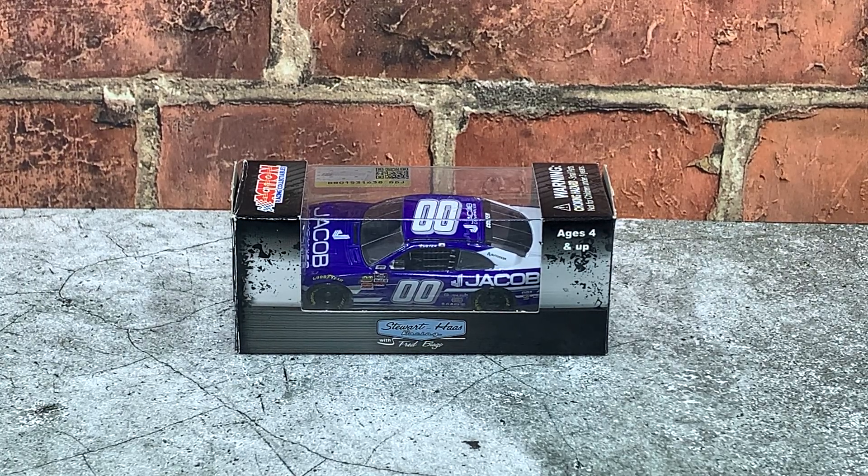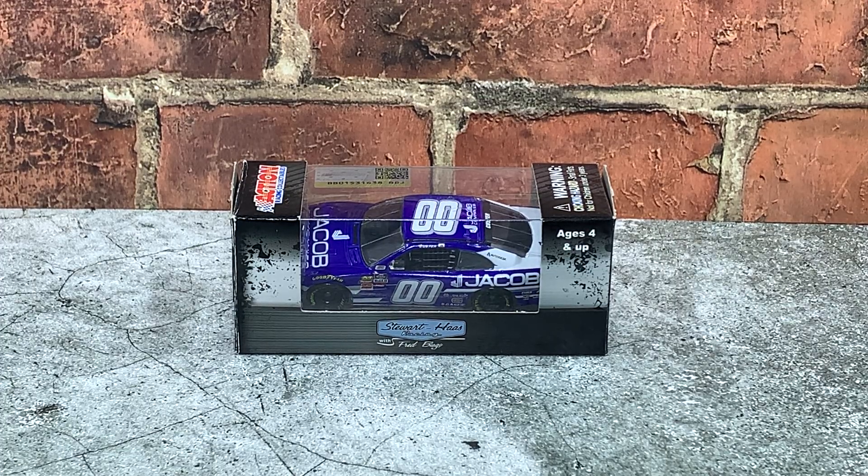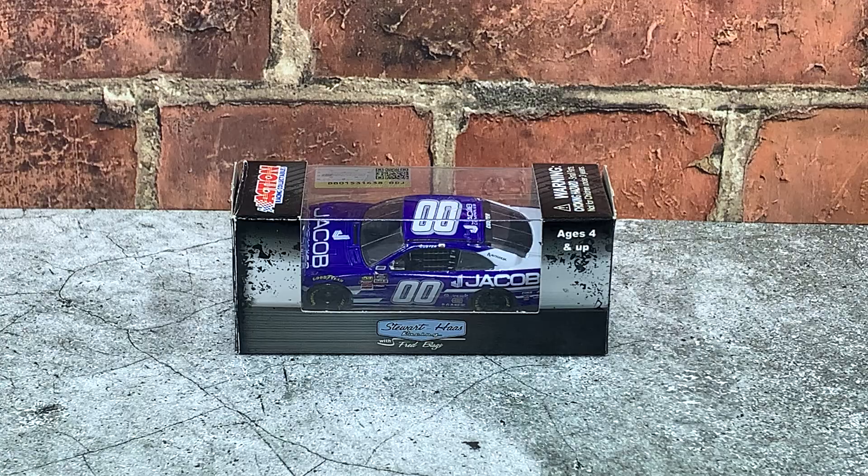Hey everyone, Jason back once again with another diecast review. Tonight we'll be taking a look at the Cole Custer 2019 Jacob Company's Ford Mustang Xfinity Series car in 1:64 scale by Lionel Racing.